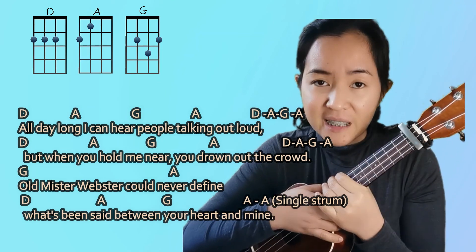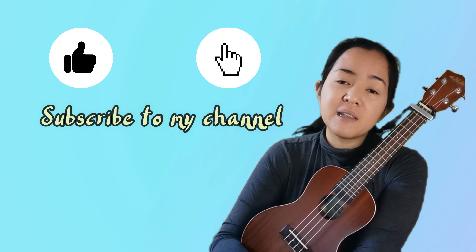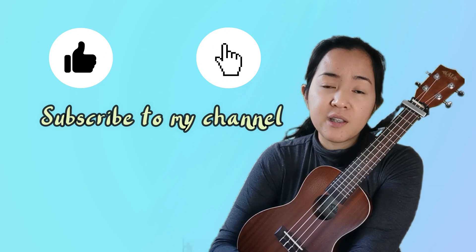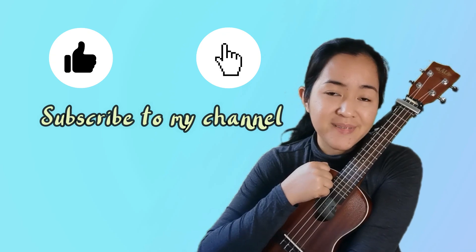After that you proceed to the chorus. Basically, that's how you play the song. It might take time to get used to playing it using fingerstyle, but I'm sure you're going to enjoy it — and it's worth it because you can use the fingerstyle pattern in other songs too. I hope you learned something from this video. Don't forget to hit like and subscribe to my channel. Thank you, bye!